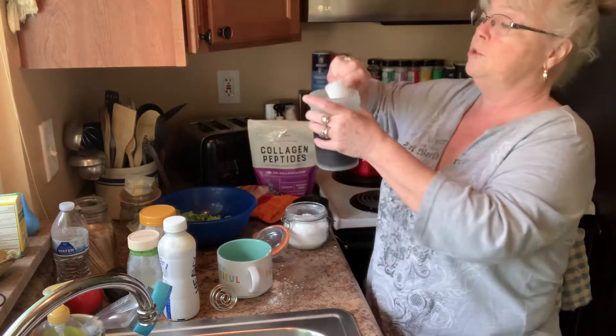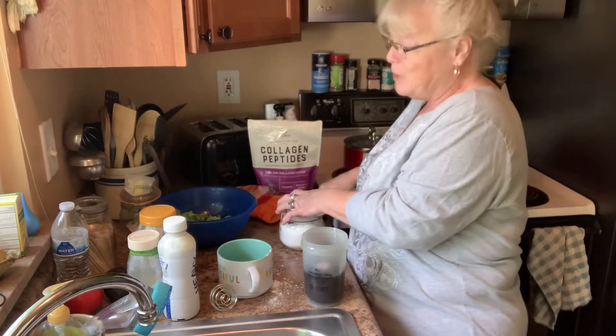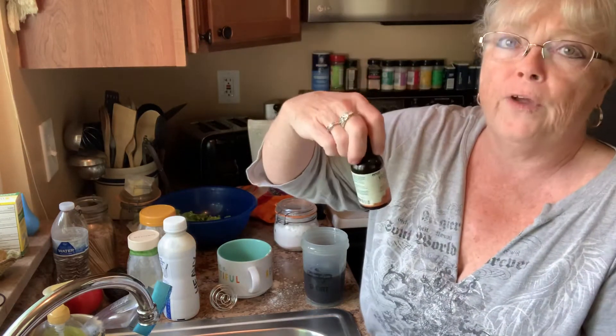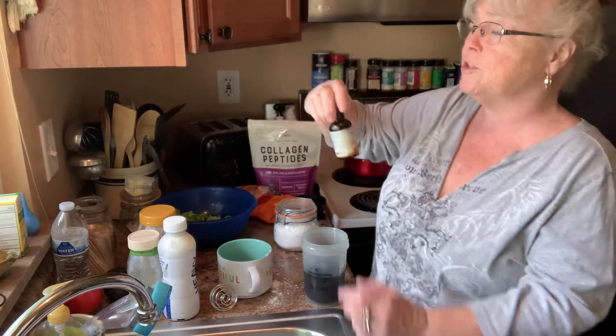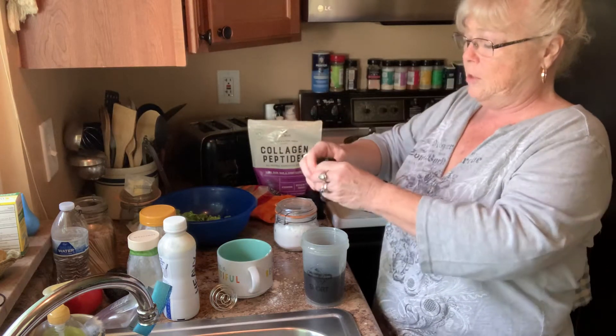Two heaping ones. I like it sweet, so you can adjust it, because I'm going to put even more sweetener in it. Here is my secret ingredient — English toffee. This is now stevia. This stuff is good. But don't go overboard with it because then it leaves an aftertaste. So just a nice squirt, just like that.